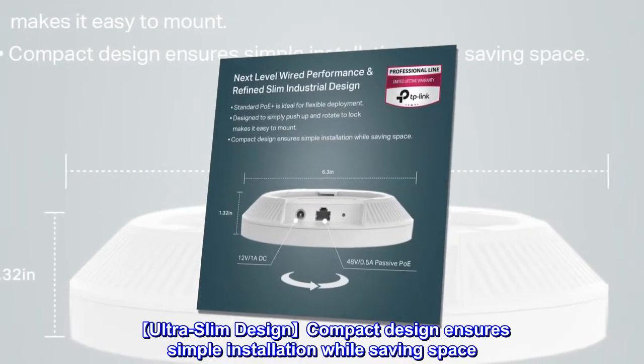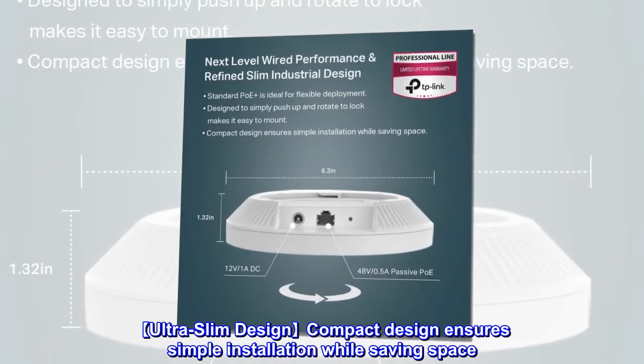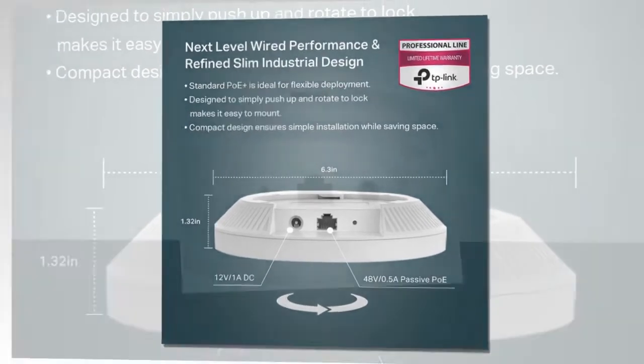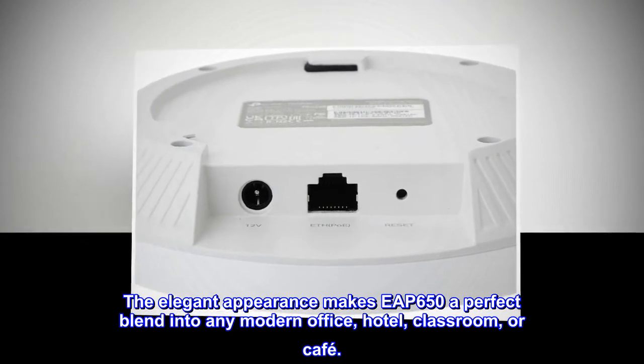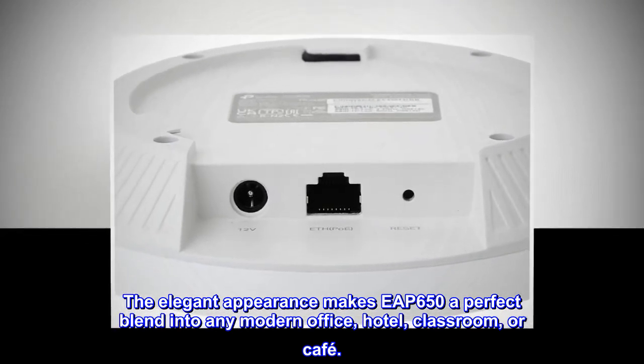Ultra-slim design: the compact design ensures simple installation while saving space. The elegant appearance makes the EAP650 a perfect blend into any modern office, hotel, classroom, or cafe.